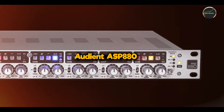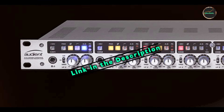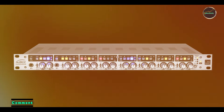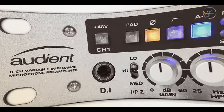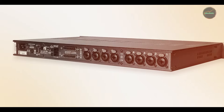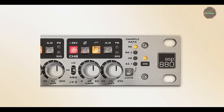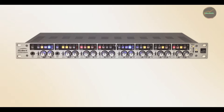And finally, at number 5, we have the Audient ASP880. The ASP880 is an 8-channel microphone preamp that delivers pristine audio quality, perfect for those looking to expand their studio's input capabilities. Known for its transparent sound, the ASP880 offers high-quality preamps along with advanced features like variable impedance and A/D conversion, making it a professional-grade option for serious recording engineers. Key features: the ASP880 features Audient's renowned Class A preamps, which deliver clean, natural sound with low noise. It offers 8 mic/line inputs with individual phantom power switches for each channel and variable impedance for microphone optimization. Additionally, it includes high-quality A/D converters for direct digital recording and high-pass filters on each channel for noise reduction.